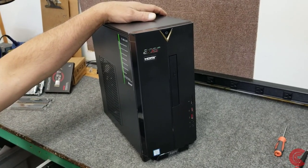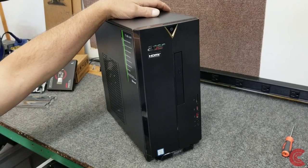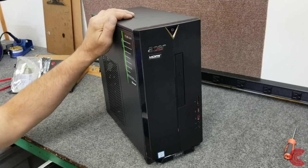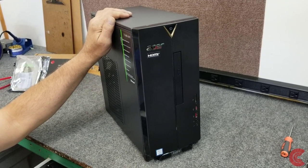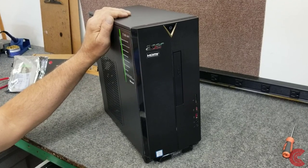Morning guys, Dale here, how's it going? Today I have a brand new Acer Aspire desktop, it's brand new out of the box. The customer wants me to do a little upgrading on it for them, and then after that they want a clean Windows 10 install, and I'm going to show you how to do that.